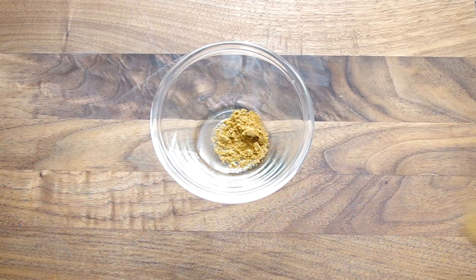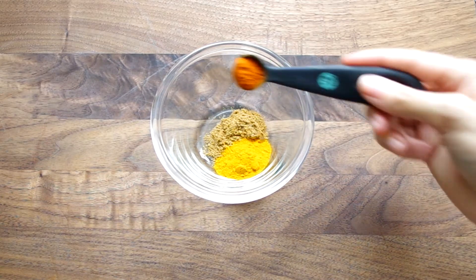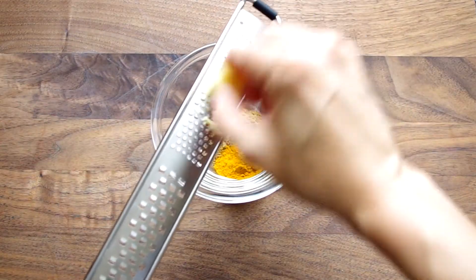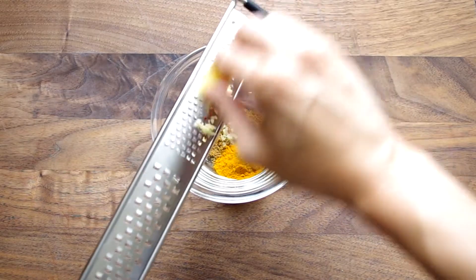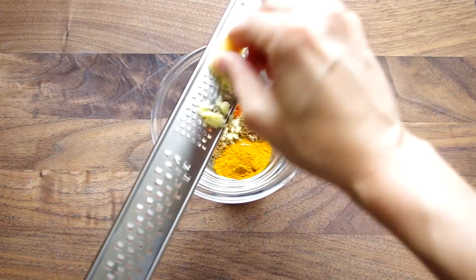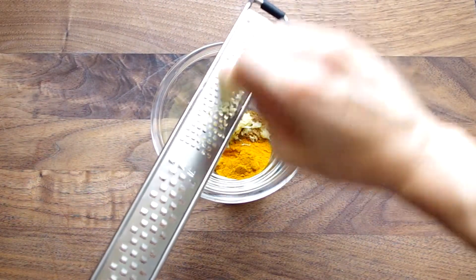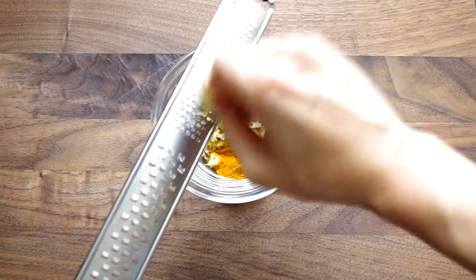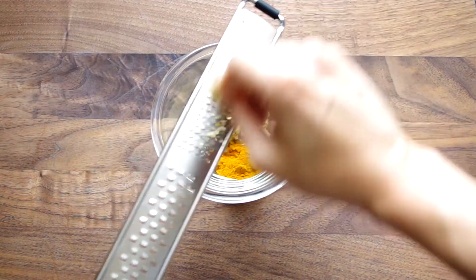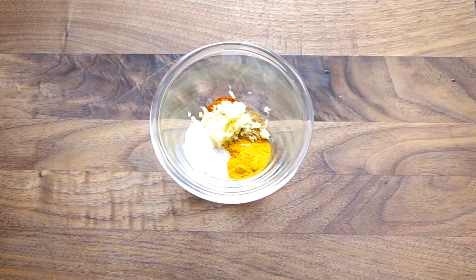In a small dish combine cumin, turmeric, cayenne, and fresh ginger. I love using a microplane for this — it's so much better for infusing the ginger into whatever you're cooking instead of biting into little chunks of it. And let's add some garlic. I also love using a microplane for garlic; it helps spread the flavor throughout the dish and you avoid biting into little chunks. And add some salt.